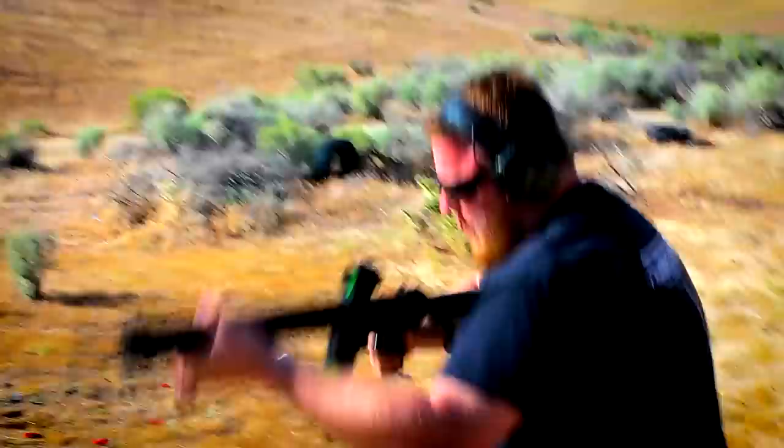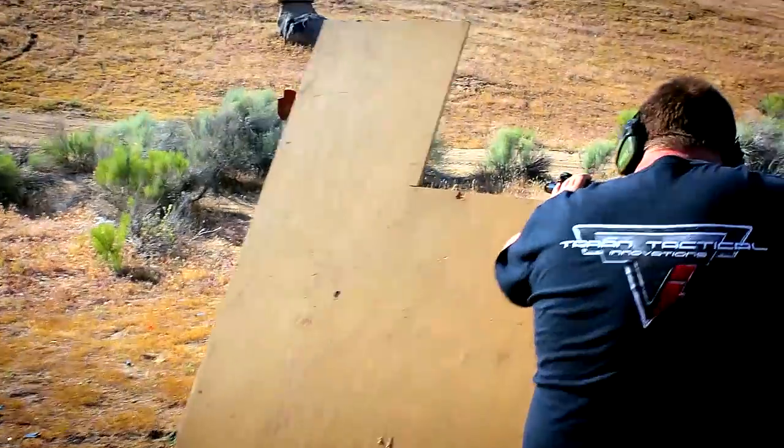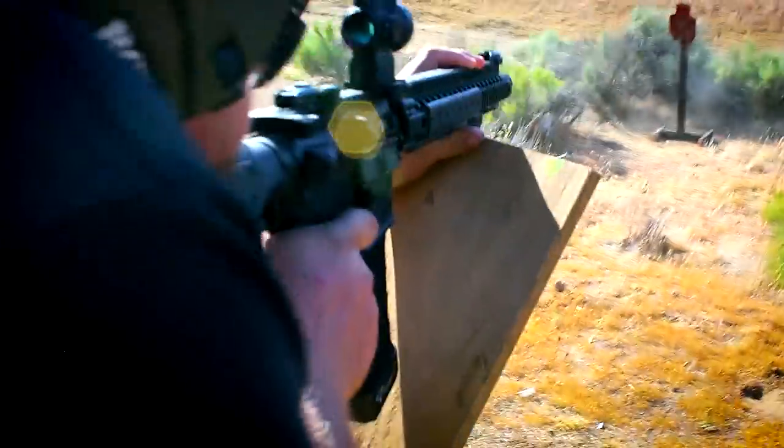I used every single type of magazine I could find. I used every different type of ammunition I could find — 77 grain, 62 grain, 55 grain. I used reloads, factory ammo, Hornady VMAX, everything I could possibly get my hands on. And this rifle ate it all.